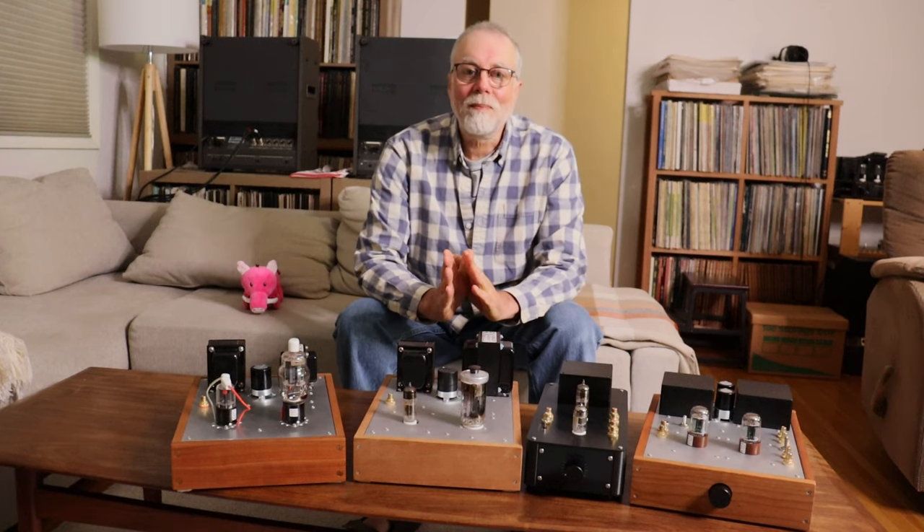Hey everyone, it's Jim from Melaton Apps. Charles is just over here operating the camera. In today's episode number four, we're going to talk about amp rolling.